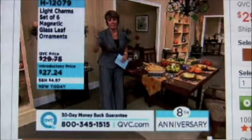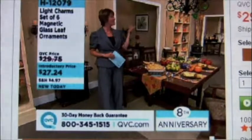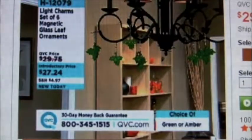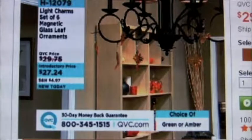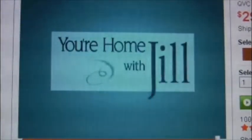Speaking of moms, I'm going to give a call-out to my mom — happy belated birthday, Mom, I love you. We started with over 2,000 of our Light Charms, and I only have 300 left in the green. That's $27.24, item number H12079. We sold out of our ceramic pieces, so thank you very much.